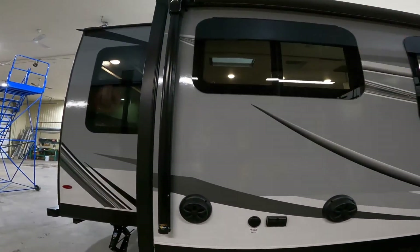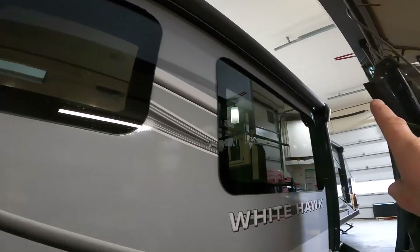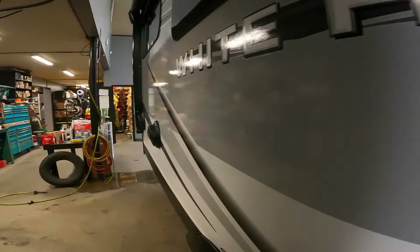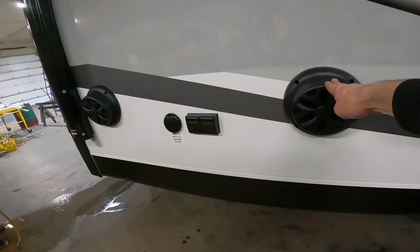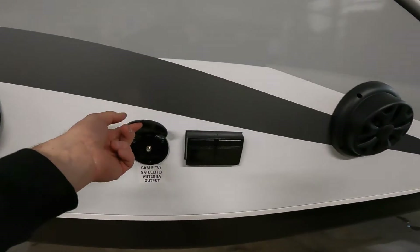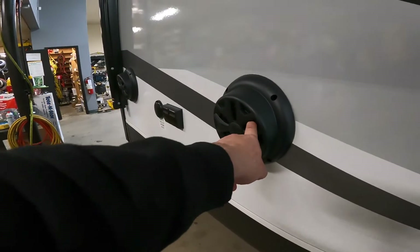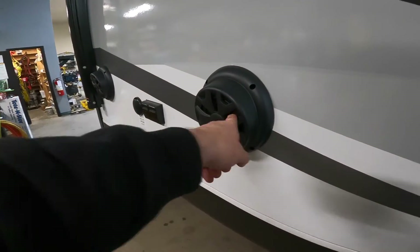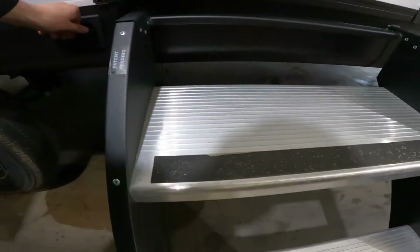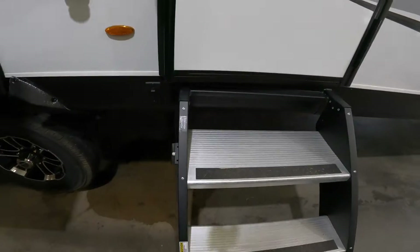This unit has two awnings, which can be controlled inside the unit. You'll make special note of the awning here and the second awning here. On this slide out is where you'll find your outside speakers, as well as your output for cable TV and 120-volt power. These speakers can be utilized with the stereo inside the unit. The last thing I'll show you outside is the accent lighting for your stairs — it's a nice way to illuminate your path back to your trailer.